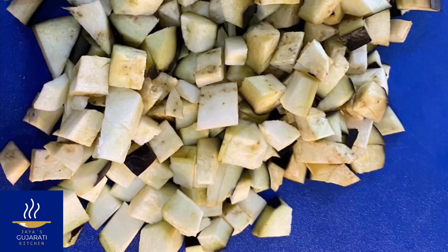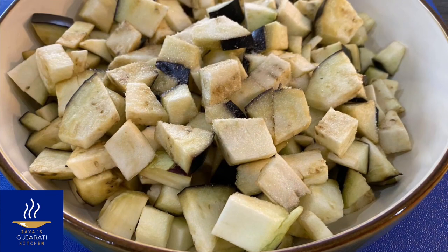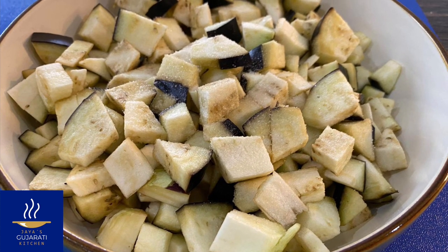Then chop the aubergine in cubes, place in a bowl, sprinkle half a teaspoon of salt, and put the bowl aside.